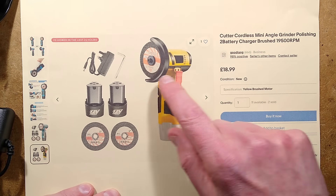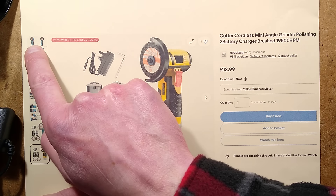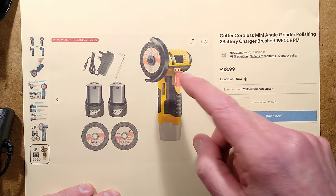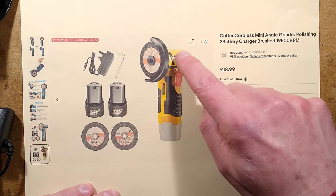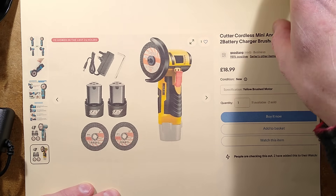It's available in blue — Makita blue — or DeWalt yellow. They didn't have Milwaukee red, so in the end I ended up getting DeWalt yellow. It just seemed the right choice of colour.